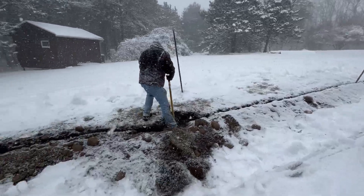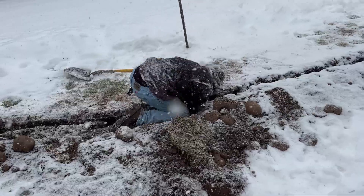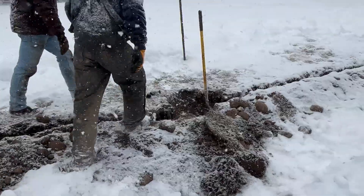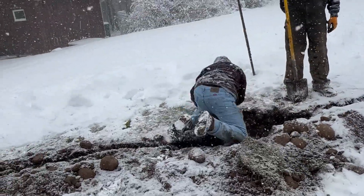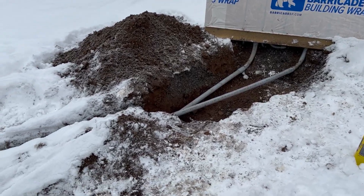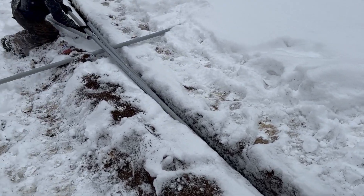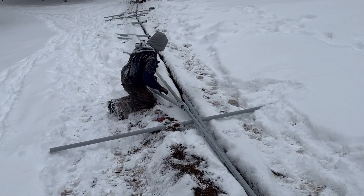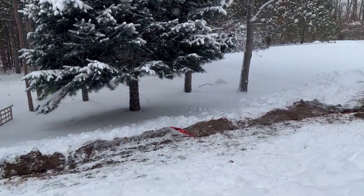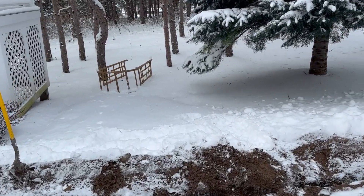At one particular point we ran into a veritable boulder and one poor guy had to really work hard to lever it free. With the trench cut, two conduits were run between the observatory and the house — one for power and one for ethernet lines. The conduit was glued into place, dropped into the hole, and then a cautionary red flag was draped on top of it so that if anyone was digging across it, they would encounter that before they encountered the conduit.